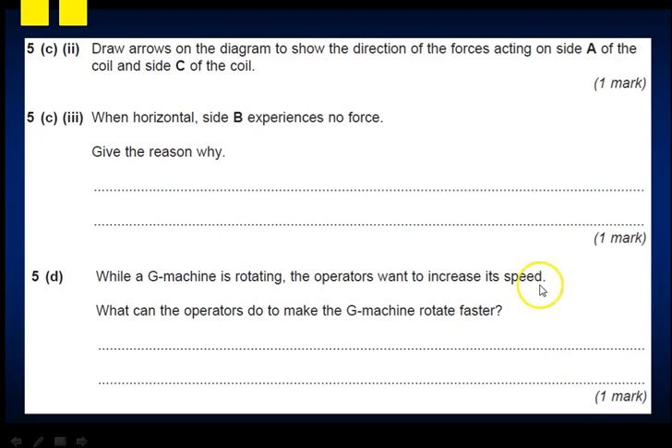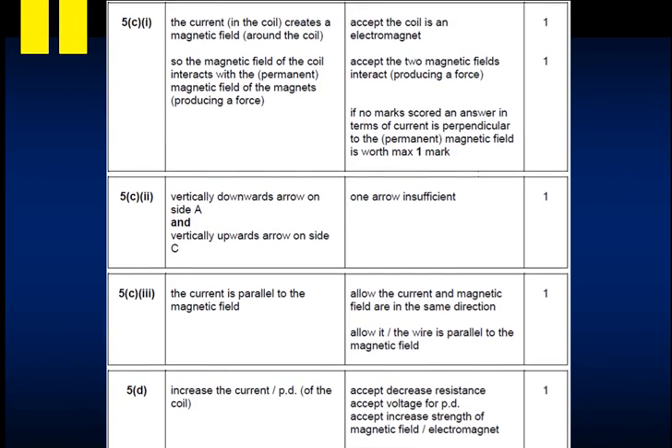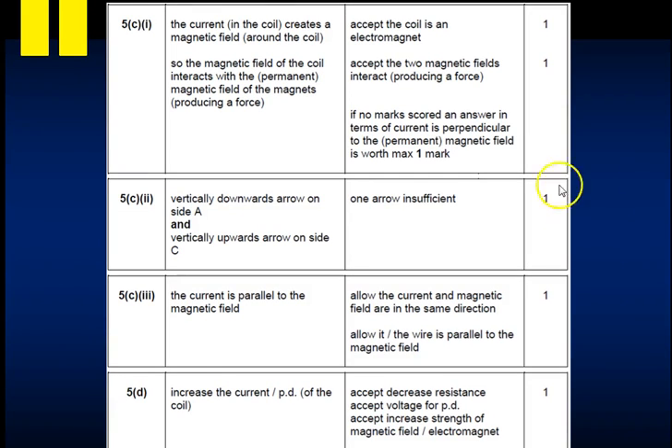While the G machine is rotating, operators want to increase the speed. To make it rotate faster you could increase the current or increase the magnet strength. Since it says 'whilst operating', you're not easily going to change the permanent magnets, so the expected answer is to increase the current. Here are the answers for that electromagnet question.